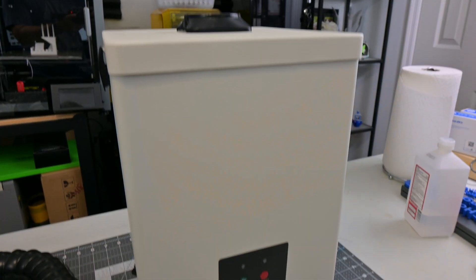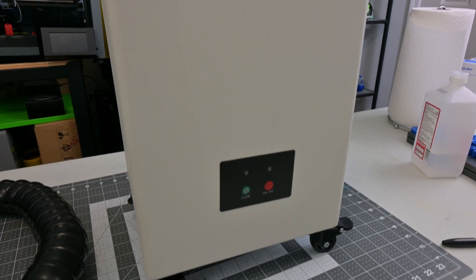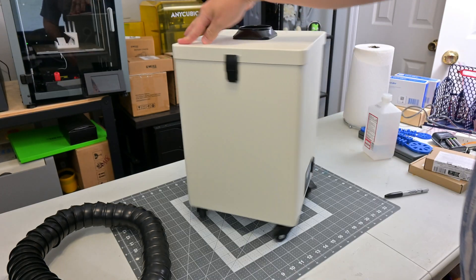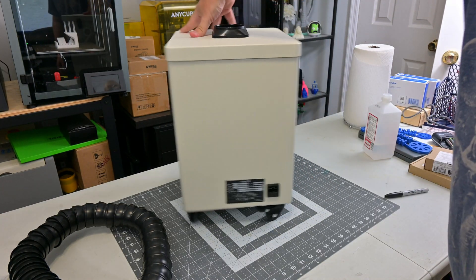Throughout my tests, I was using the Omtek 80W 3-Stage Fume Extractor to control fumes and particles. I'll have a separate review of this fume extractor coming soon, but it worked perfectly with the Mopa Compact 20. There's plenty of room to position the hood, and it was effective in clearing smoke and engraving dust.